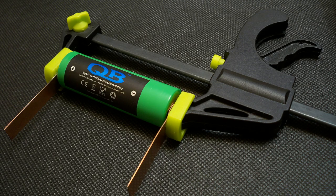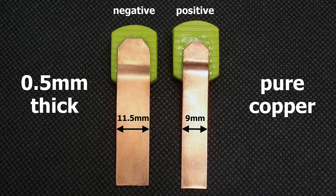I've upgraded my battery holder to version 3.0. I have made contact pads from 0.5mm pure copper sheet. The positive terminal is 9mm wide and the width of the negative terminal is 11.5mm.